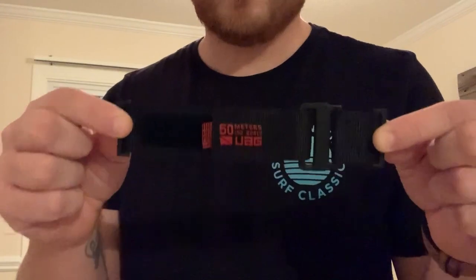Today I'm going to be reviewing the UAG Apple Watch strap for the purposes of surfing or other intense water sports. Recently Surfline came out with Surfline Sessions, which is a way to use your Apple Watch to track the Surfline cameras, keep track of your waves, video them, and send them to your phone with the app. This is the strap that they recommend at Surfline — according to their testing, this is the most durable, trustworthy strap to wear with your Apple Watch.